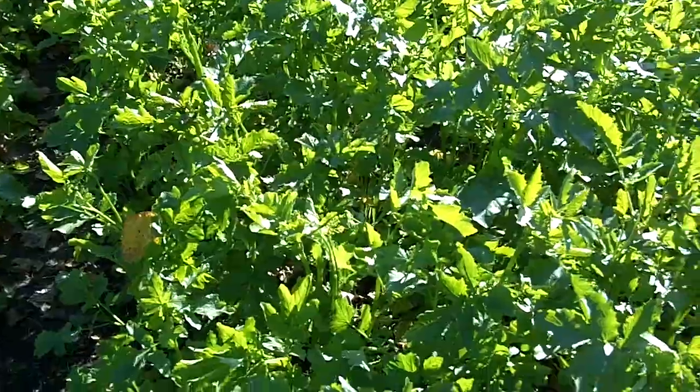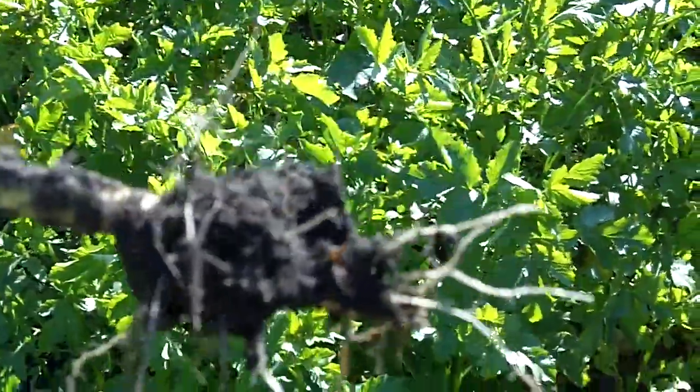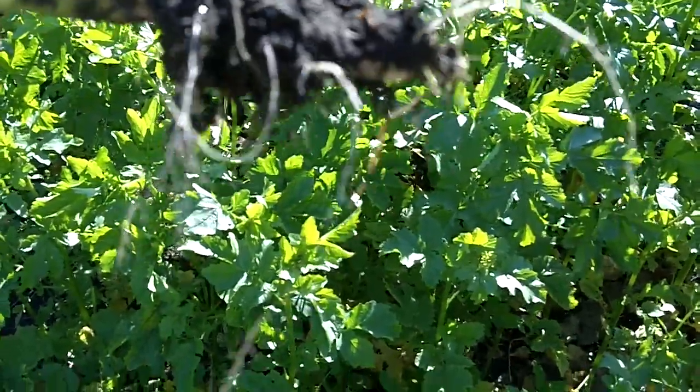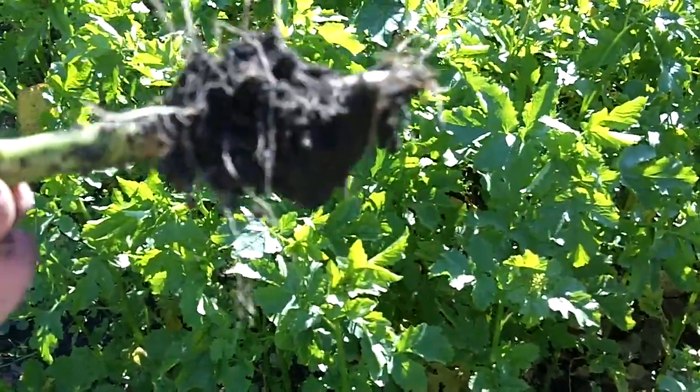But there's some good biology, soil biology going on with the mustards, as they will act as a fumigant for the soil, especially against nematodes. So this is one of the mustards here at the plot at Michigan State University.